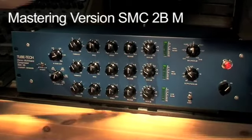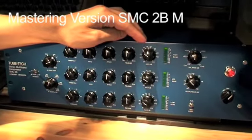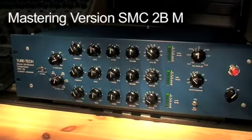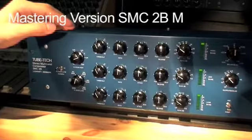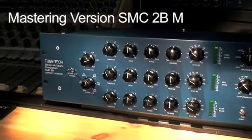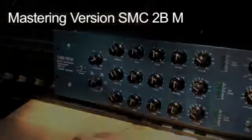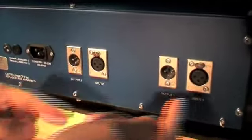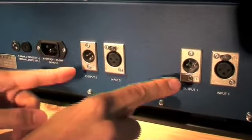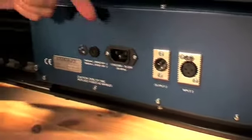This multiband compressor is fitted with 12-position rotary switches for gain controls and 6-position rotary switches for crossover frequency controls, instead of the standard pods. On the back of the unit you will see the two XLR inputs, the two XLR outputs, the power socket,